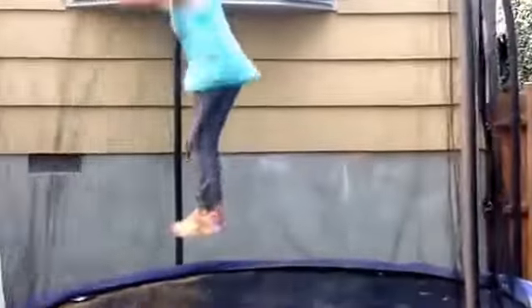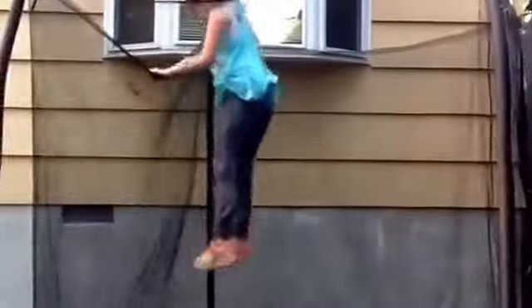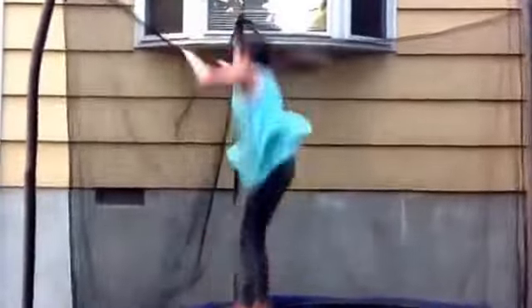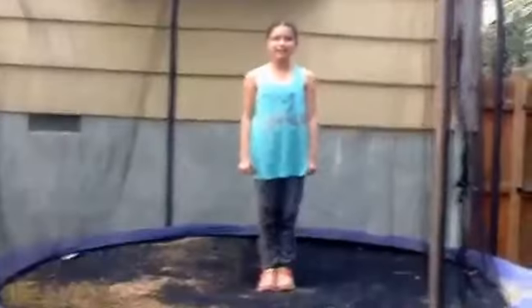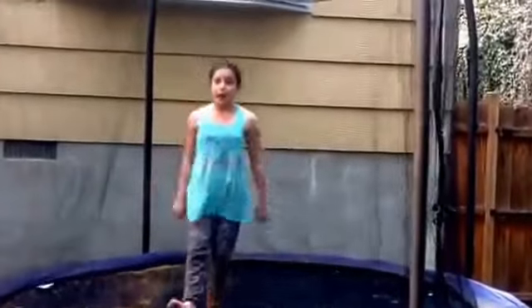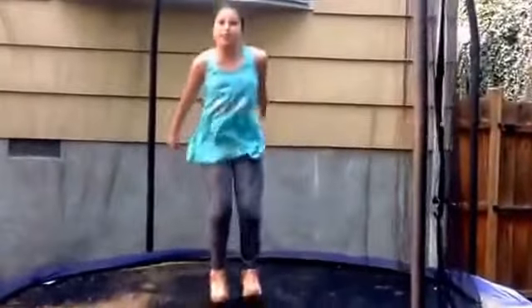Now my very final skill is not a skill, but I love doing this — it's just holding on to the net and seeing how high I can jump. I hope you guys enjoyed my video this week. If you want a possible shoutout in my next week's video, comment down below your favorite gymnastics skill. Bye!